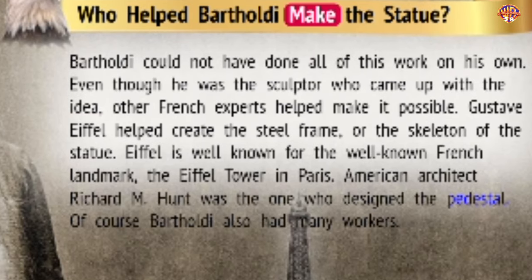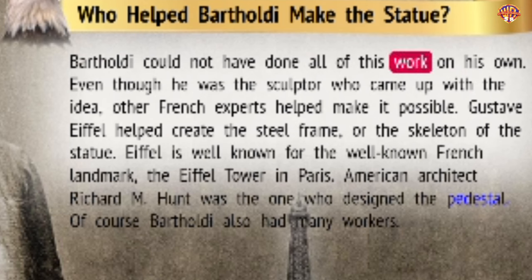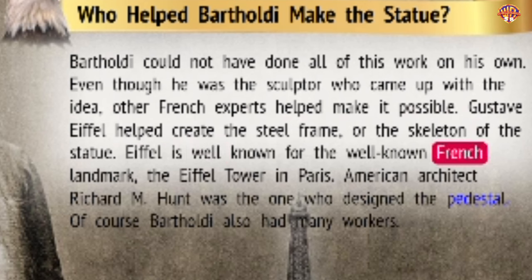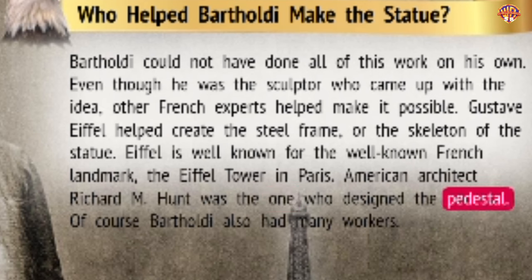Who helped Bartholdi make the statue? Bartholdi could not have done all of this work on his own. Even though he was the sculptor who came up with the idea, other French experts helped make it possible. Gustave Eiffel helped create the steel frame, or the skeleton of the statue. Eiffel is well known for the Eiffel Tower in Paris. American architect Richard M. Hunt was the one who designed the pedestal. Of course, Bartholdi also had many workers.